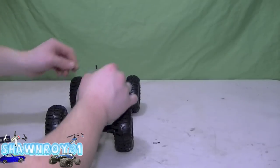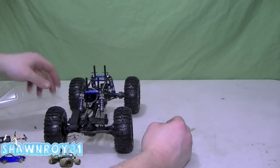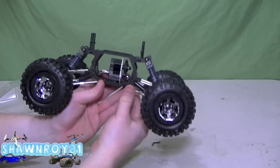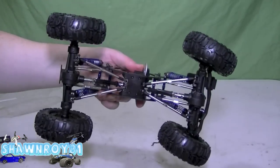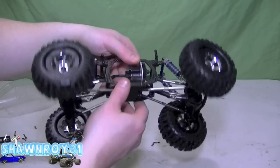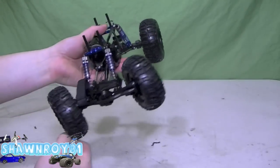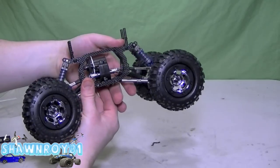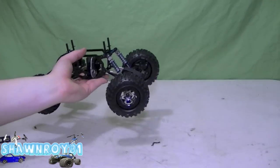Alright, so I'm going to pop off the top and get a look at the chassis. That looks nice — four link, got carbon fiber chassis plates, small little tapered base. Looks very nice, very clean. Still can't get over how smooth those shocks are.